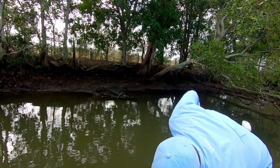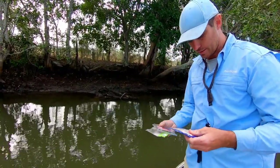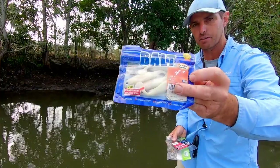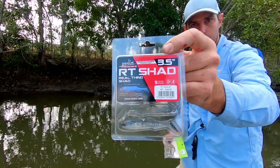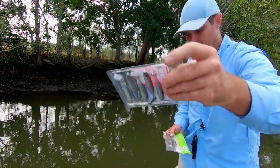They're just brilliant for skip casting and I can even skip cast little plastics for bass with this thing. My favorite plastics — those RT Shads are great. These Eco Gear Bolts have been fantastic for me over the years. They come in a three and a half and a four inch, and a six — I love the four inch ones.